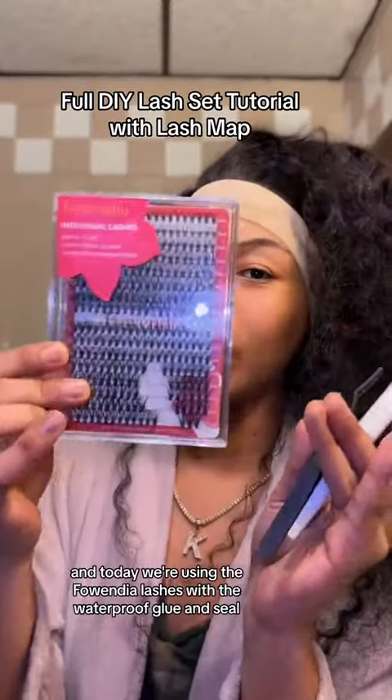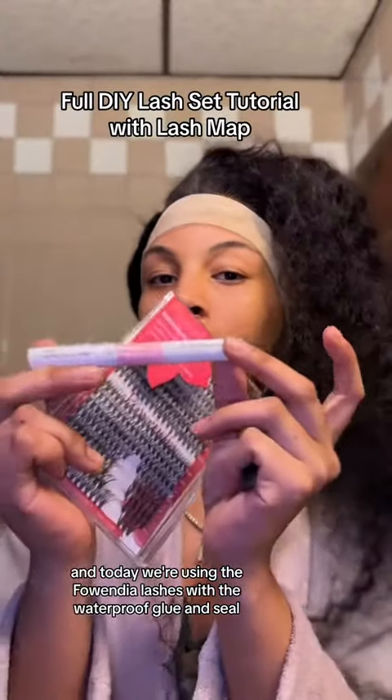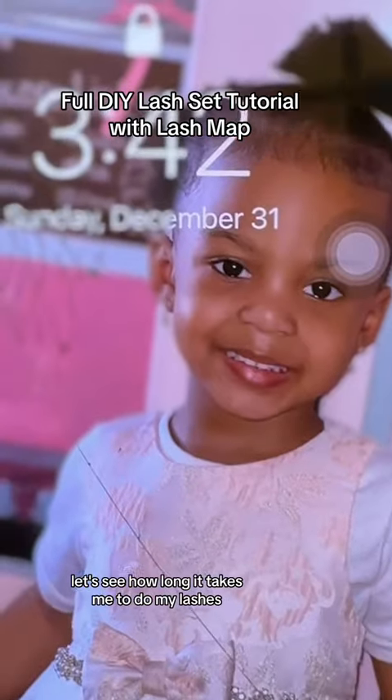Okay y'all, it's time for a new lash set and today we're using the Fawinda lashes with the waterproof glue and seal. It's 3:42 — let's see how long it takes me to do my lashes.